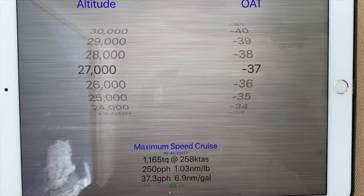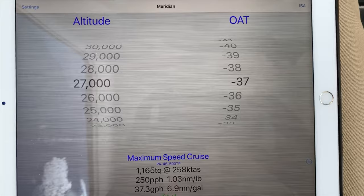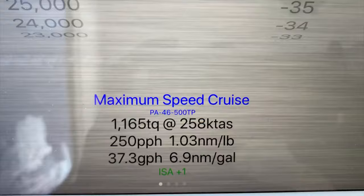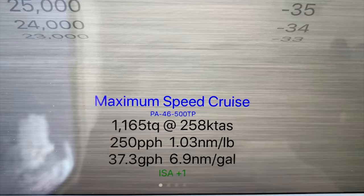And the Torque app — basically what you can do is you can roll the roller here and set whatever altitude you're at and whatever outside air temperature you're at. So here we can see 27,000 with an outside air temperature of minus 37, so just rolling the roller in there, and it'll tell me here that I should set a torque setting of 1165.